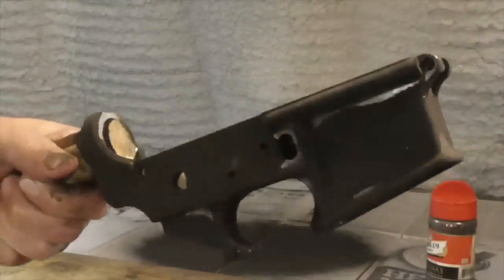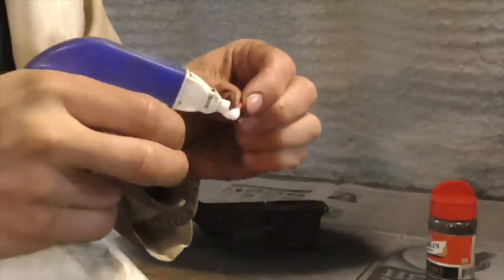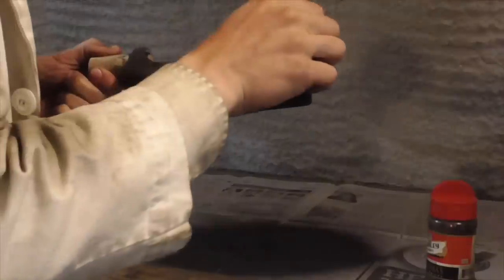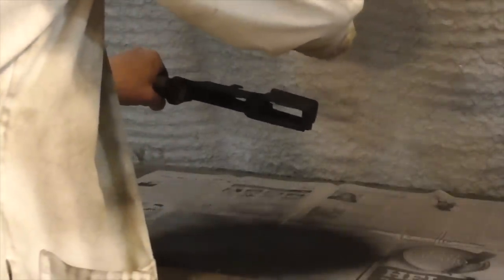It looks like there were some areas that I missed with the WD-40. So I'm going to put some WD-40 on a cotton swab and go back over the areas where the powder isn't quite sticking. Then I just sprinkle some more powder on those areas and, again, knock loose any excess.